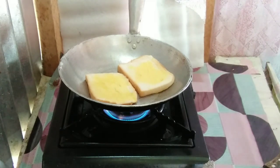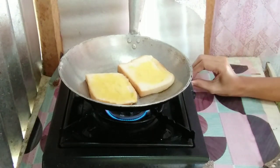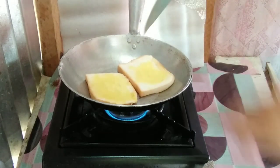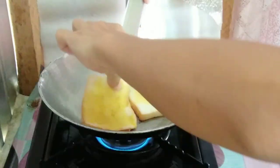Maybe because I chose the cheapest pan, that's why it's not good. Make sure the fire is low, because whenever I cook, everything always ends up dark and overcooked.